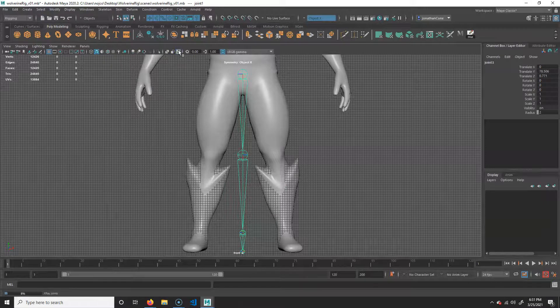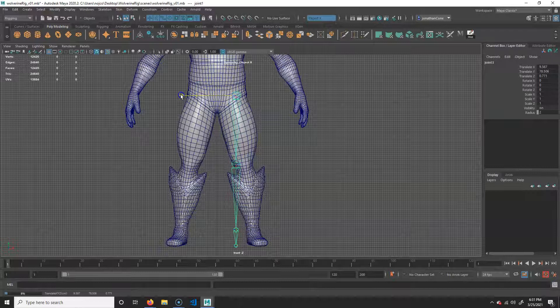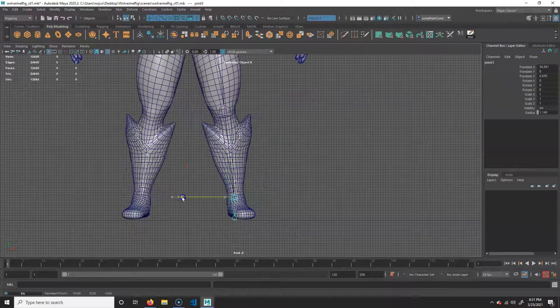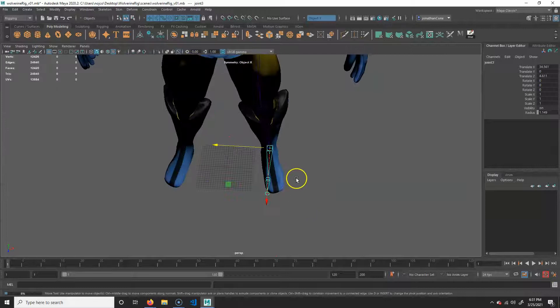I'm going to do the same things as before — click this for shading x-ray and wireframe on shaded. I'm going to take the whole thing and move it over. I'll hit W for the move tool and move it roughly to about here, because your greater trochanter is on the outside. Then I'll take the knee and push it right to the center, and the ankle right to the center as well. For the bottom ones I'll use the perspective view — with a joint selected, hitting the down or up arrow moves up and down the joint chain.